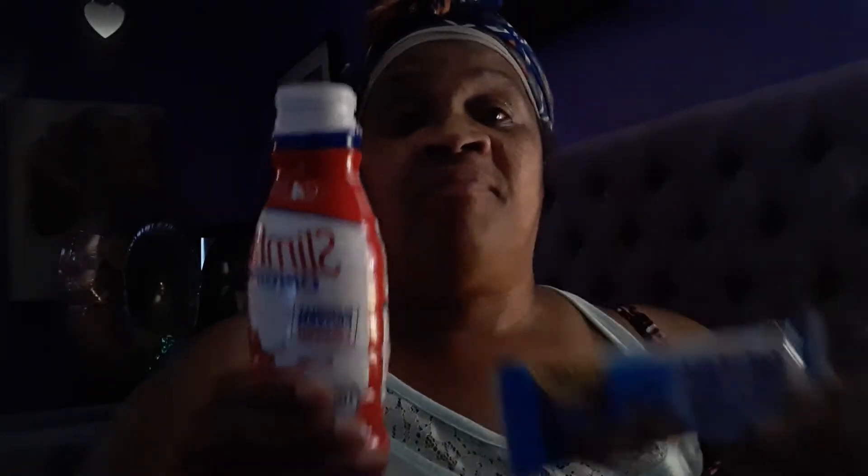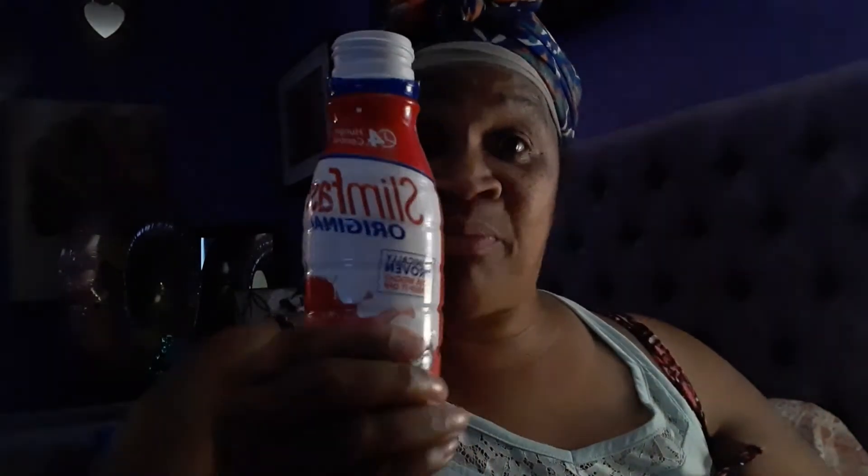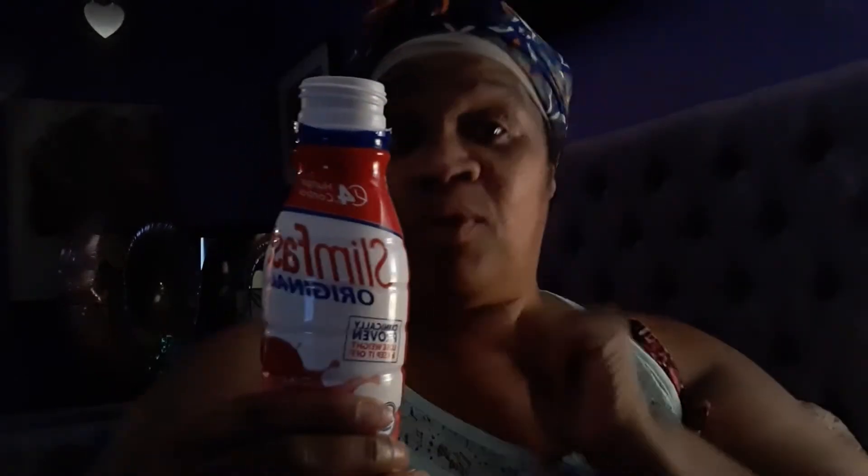They have Slim Fast bars too. I know these ain't that good for me but they have Slim Fast bars and I'm gonna buy some of them and see how they taste. If they taste good, I go for it.